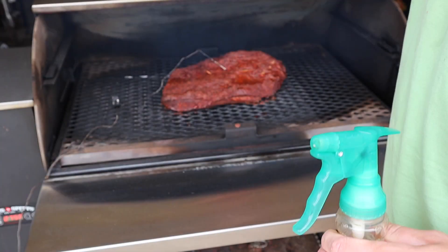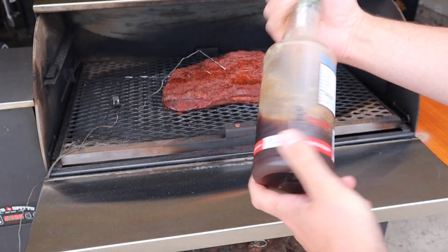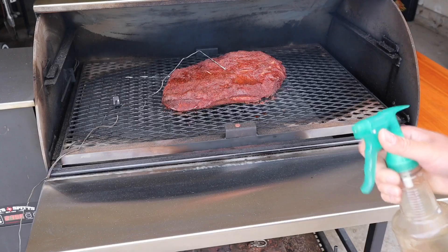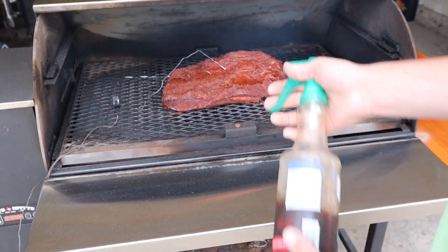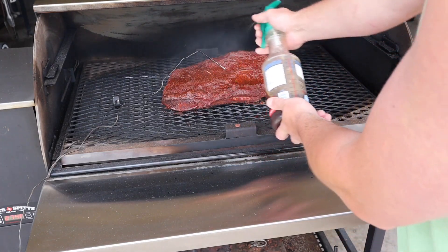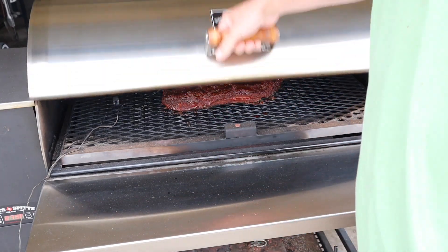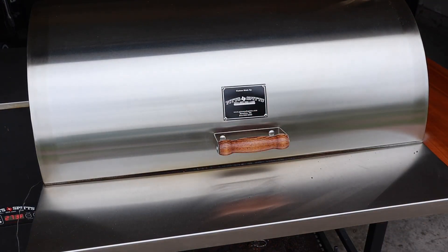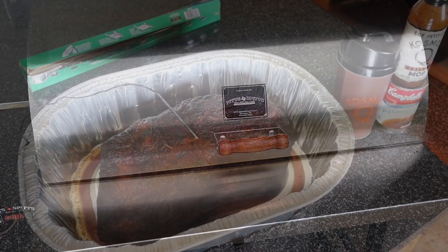We're about two and a half hours into the cook. I just started spritzing it with my beef spray — it's got beef consommé, Worcestershire sauce, and water. Internal temp right now is about 133°F. It's got at least another 30 degrees to go before I wrap it, so I'll pick back up when it's time to wrap.